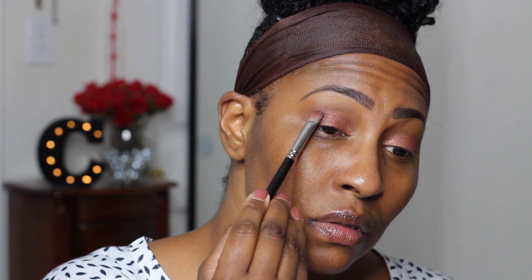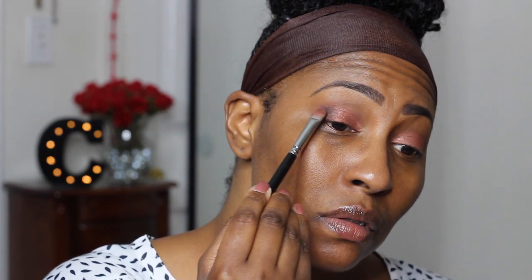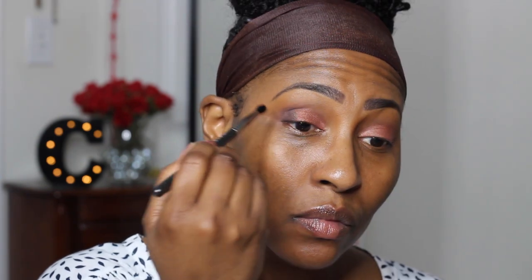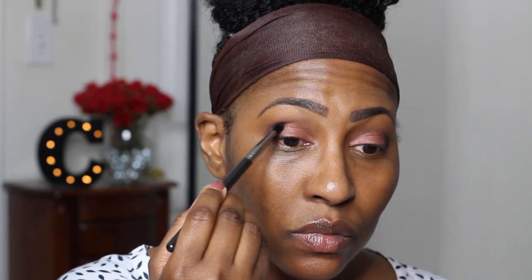I'm going into this black color — I always start off small and build it up. I'm putting it on the last part of my lid and making sure it blends together so it has a gradient effect, then blending it out just a little bit into the crease as well. I realized we could put a little bit more, so I'm doing the same thing — blending it out so it has a smooth transition.